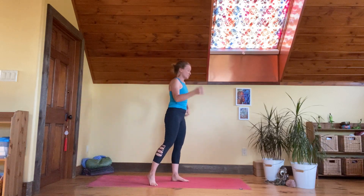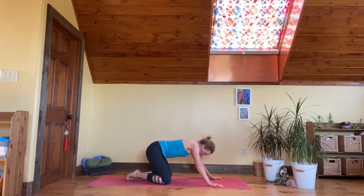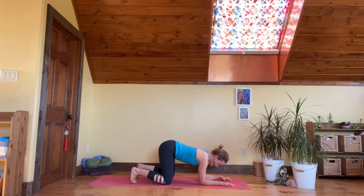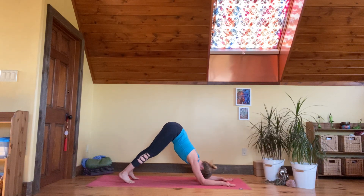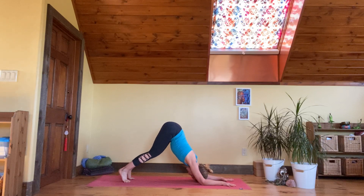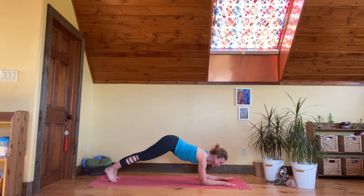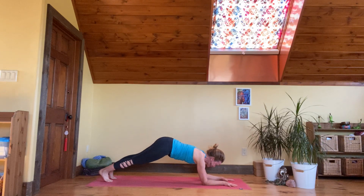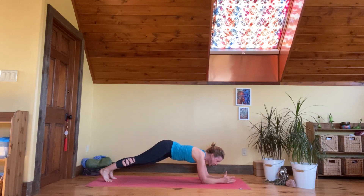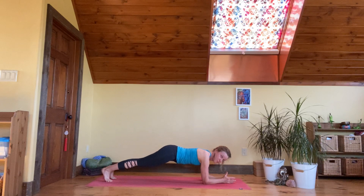Come into child's pose — big toes together, knees apart, stretch the arms forward, sink your hips all the way down. Active child's pose with your arms lifted off the floor, palms down. Then come up to the forearms and take down dog with forearms — half down dog, palms down. From here, come into forearm plank. This will be a fun grand finale of extending the breath as we move side to side — take the palms together, thumbs together, fingers together, forearms on the floor.